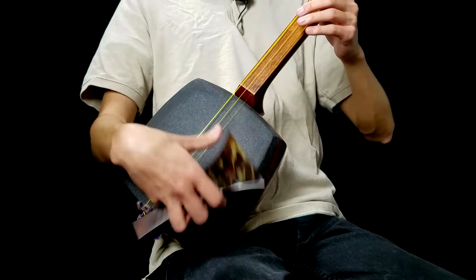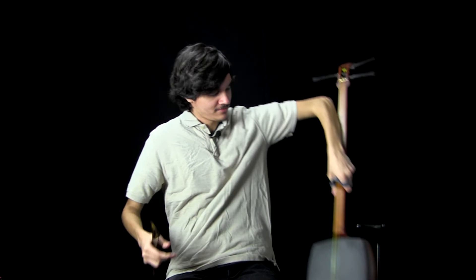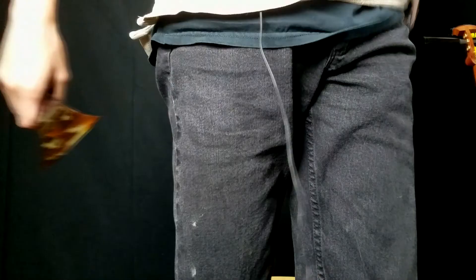I hope that makes sense. I hope that downstroke bit makes sense.